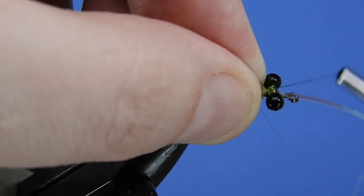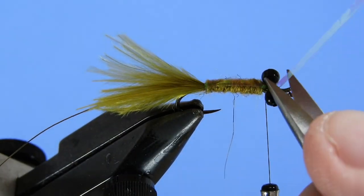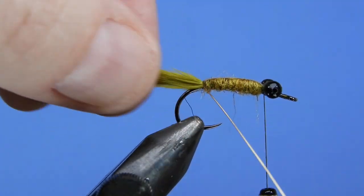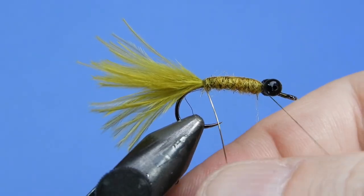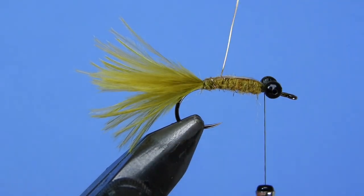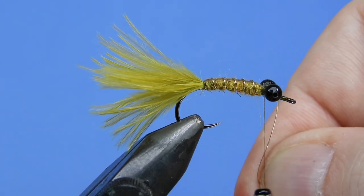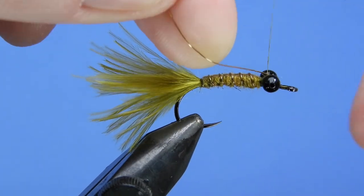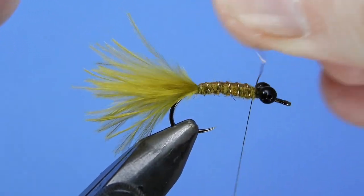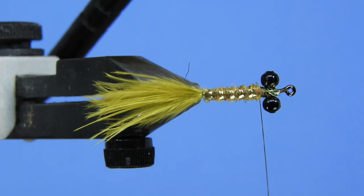Pull the tinsel over and secure it right behind the eyes, adding a few figure-eight wraps between the eyes to really hold the tinsel and add more fortification to the eyes. Now wrap the ribbing wire — just be careful not to twist or pull the wire too hard; you want to sit it on top of the back rather than pulling, otherwise the tinsel will want to pull over. Tie off the wire with a couple of extra wraps between the eyes, pull tight, give it a few twists, and helicopter it off.